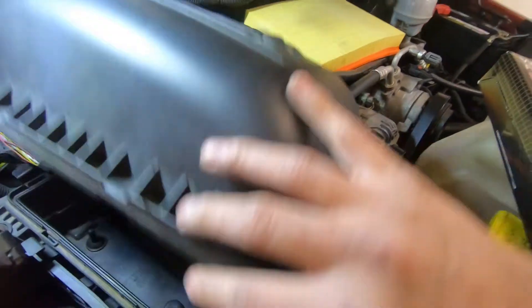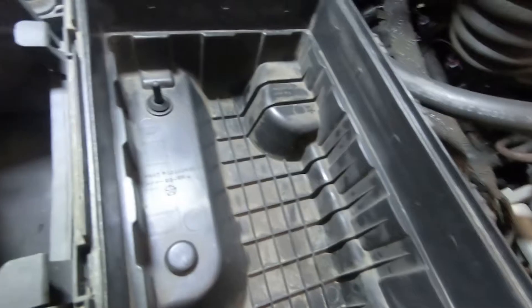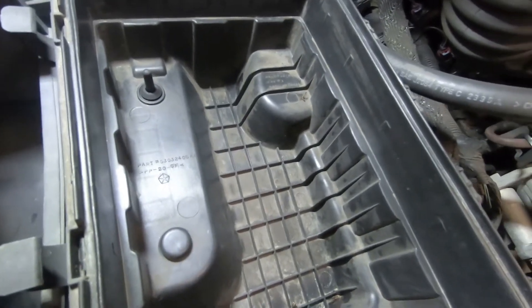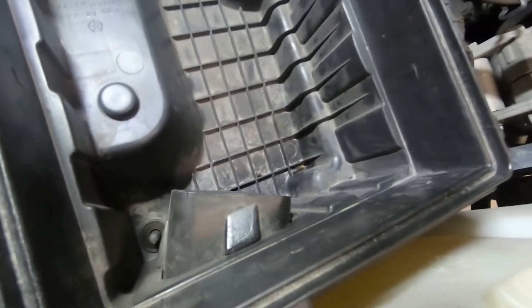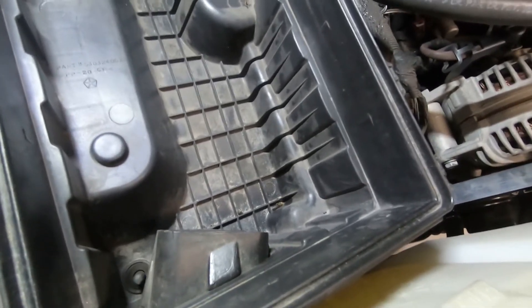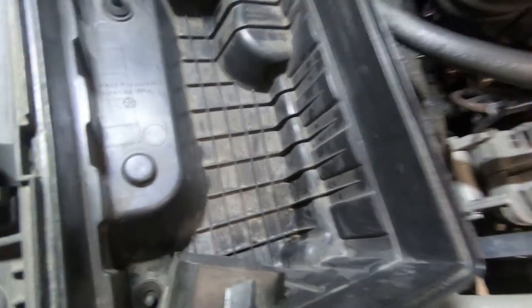When you're changing your filter, definitely take a peek down in here — a lot of times you'll see a lot of junk and stuff. The last time I did this filter I had a whole bunch of leaves and debris and I just went ahead and vacuumed it out, so definitely vacuum it out and get all that crap out. The more restriction you have, the less power you're gonna have — just common sense on that.